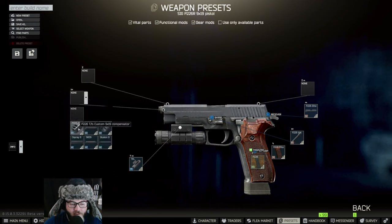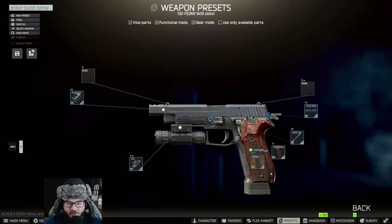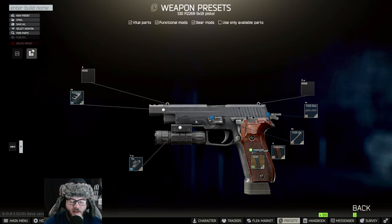Finally, the last thing is the P226 TJC. This is the final build, and you're just going to save it — name it 'Gunsmith Part 9' just in case you have to close out.